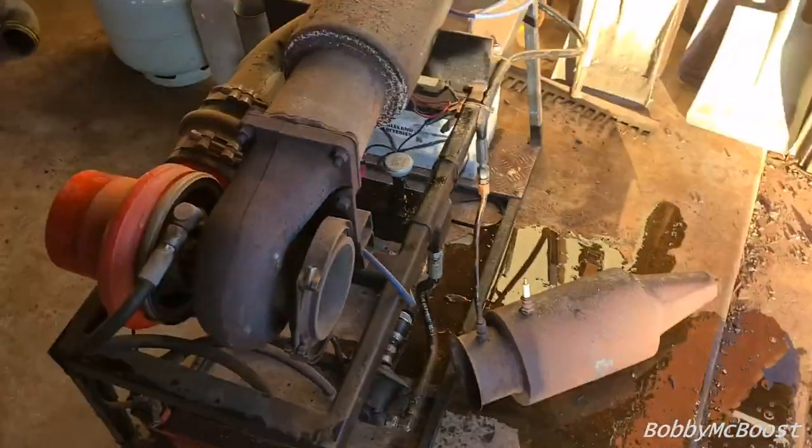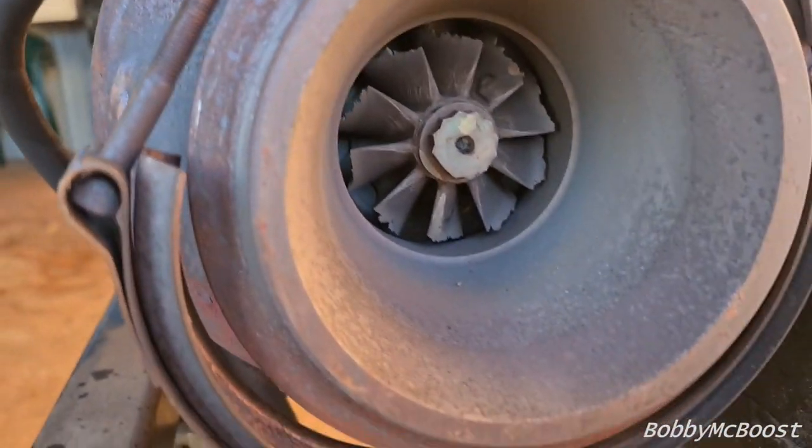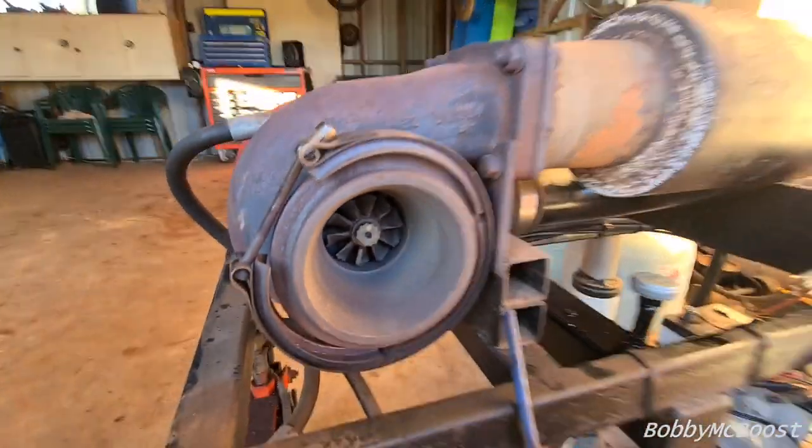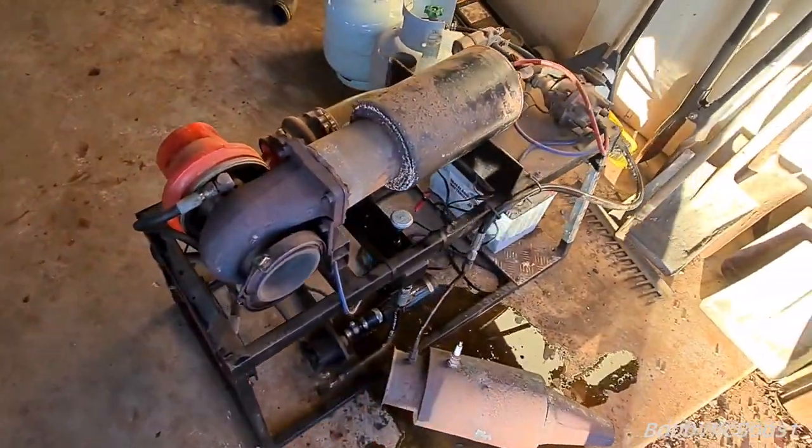We pulled it apart so we could see the turbine, and yeah, that's impressively stuffed. It's very loose and it got a bit hot. I'm a fan of jets.